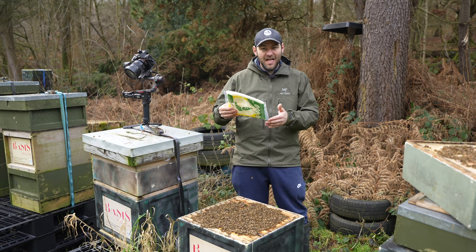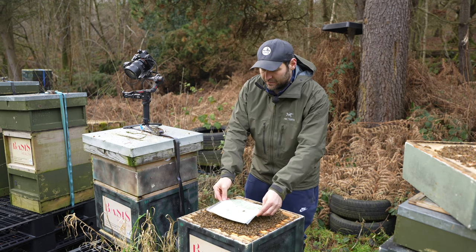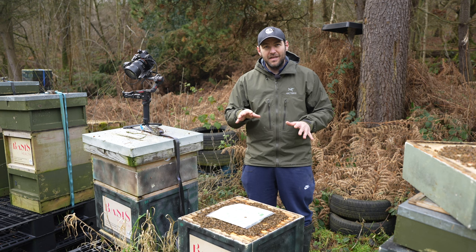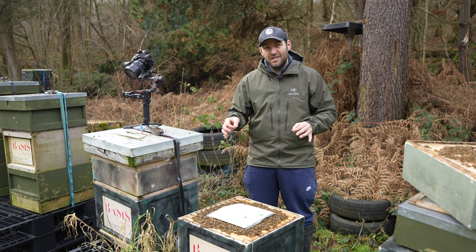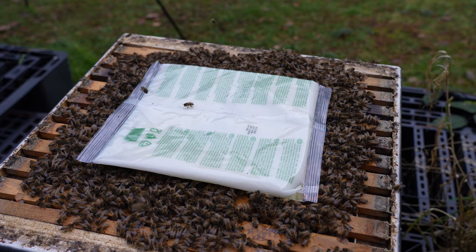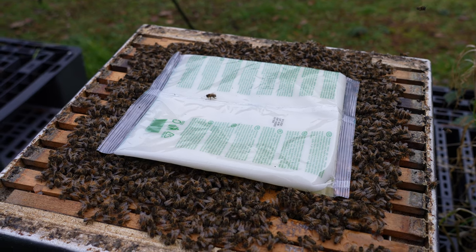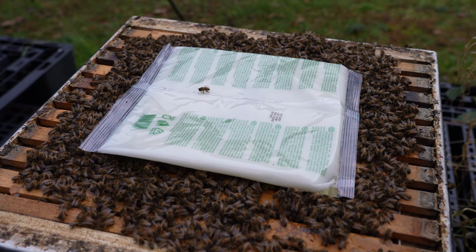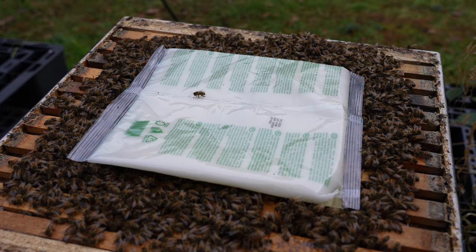How easy is this? I'm going to take my block of fondant and very gently rest it on the bees. That will not crush the bees — they will just move out of the way. Then all that's left is to take my poly ashforth feeder, turn it the other way around, encapsulate it in that nice insulating material, and strap everything back up again. There's my fondant in position. The bees will just start working through that now — they love a bit of fondant at this point of the year. Anything they don't work through, I'll get rid of at the end of spring.